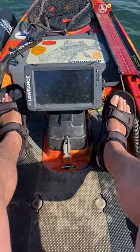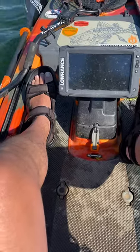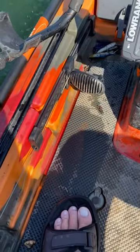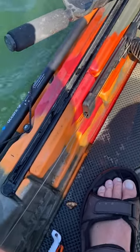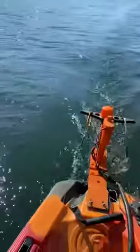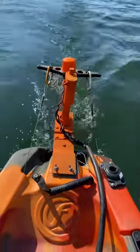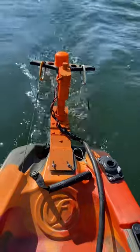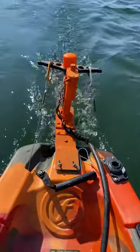This is a quick little video on how I've got my trolling motor set up and how my steering works on my foot pegs. I've got the rudder cables attached — as you can see right there, the cables run back and clip on to that steering knuckle on top.